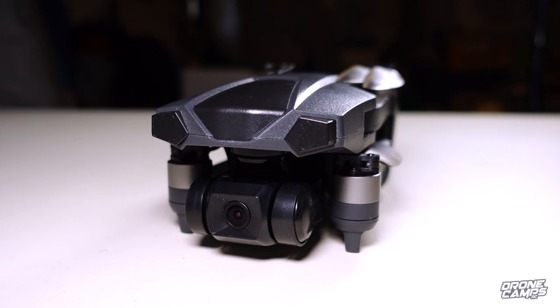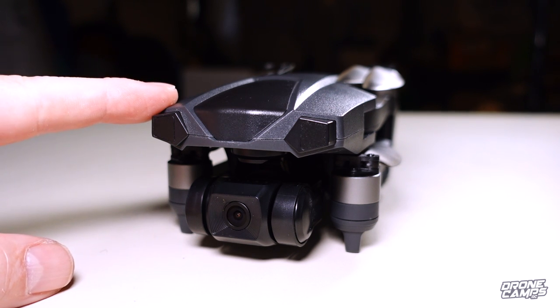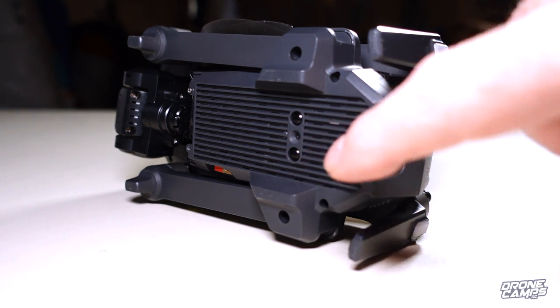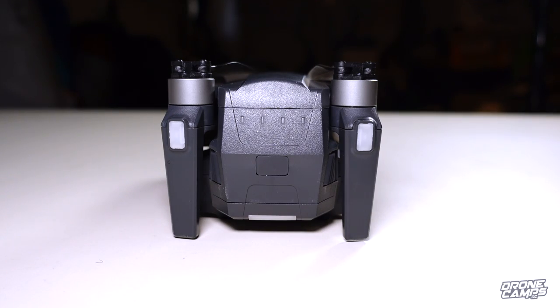Now aside from amazing 4K at 30 frames per second video on this Bugs 18 Pro, we have a three-axis gimbal, brushless motors, folding arms, and folding props. We have a rear-facing LED that lets you know when your compass calibration is done, optical flow on the very bottom, and SD card support. On the back of the drone, we have the 2S 2850 milliamp battery, getting us about a maximum flight time of about 25 minutes — more like 22 minutes in real-world flight.